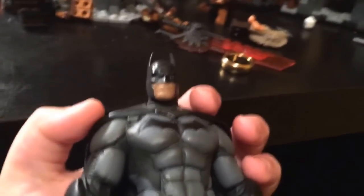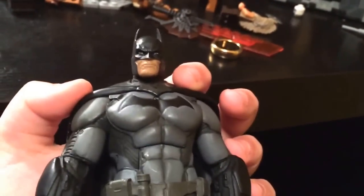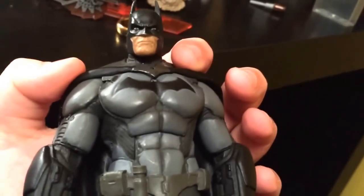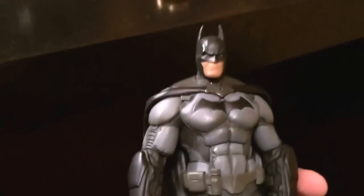Basically, it's a pretty good figure. If I had to give it a rating on detail, it's nowhere near Neca on detail — I'd give it like five out of ten on detail, and overall figure seven out of ten. It's pretty good, I recommend this.